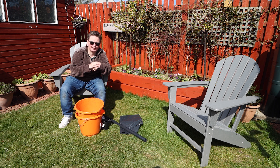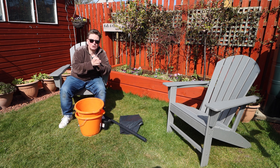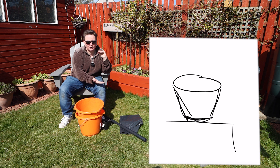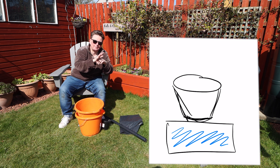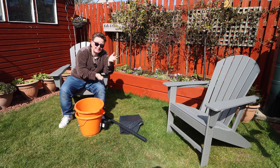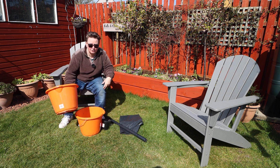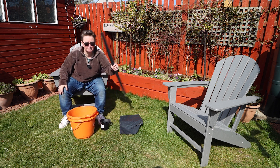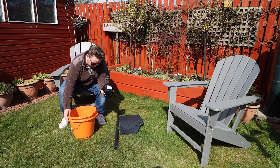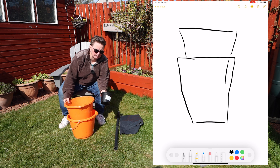I've seen DIY versions online - especially in the States people have access to massive buckets with lids. I'm going with what I've got in the garden, shed, and greenhouse. The Quad Grow works by having a reservoir for water, a pot on top with the plant, and a wick that pulls the water up. I've got a rake handle in the shed, a couple of orange buckets, some old PVC pipe, and a couple of flower pots to use as a platform to hold the top bucket up and create space for a water reservoir.